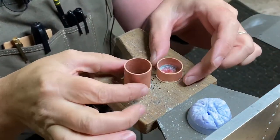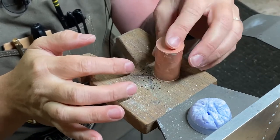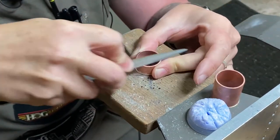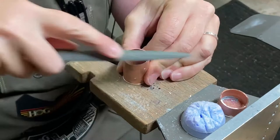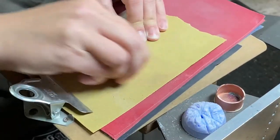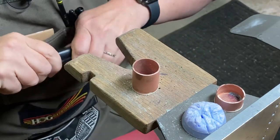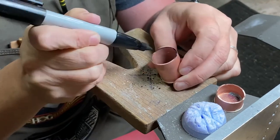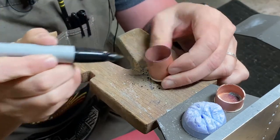Now we have our two pieces cut out — this is the lid and that's the bottom part. What we're going to do now is flatten out these edges by sanding and filing them. One way to figure out whether your edges are flat is to take a Sharpie and mark around the edge while you're sanding. It'll remove the Sharpie, and once it's completely flat all the way around, you won't have any Sharpie left.